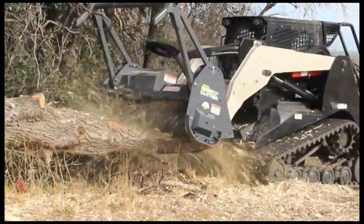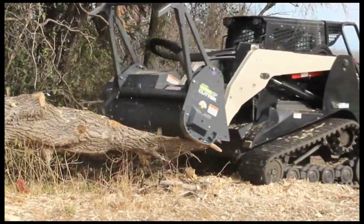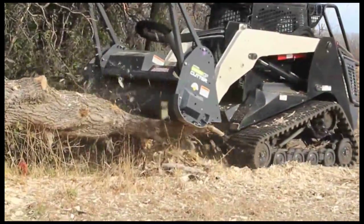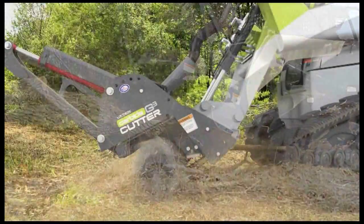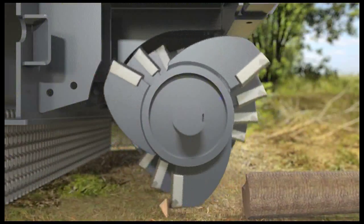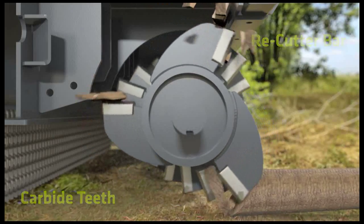It begins with the rotor picking up material and forcing it to pass between the moving carbide teeth and stationary counterteeth. The staggered pattern and angles of the counterteeth promote an aggressive feeding action while minimizing jamming. The partially reduced material is then contained in the secondary cutting chamber behind the front bumper, where it is processed to a fine mulch and discharged toward the ground.